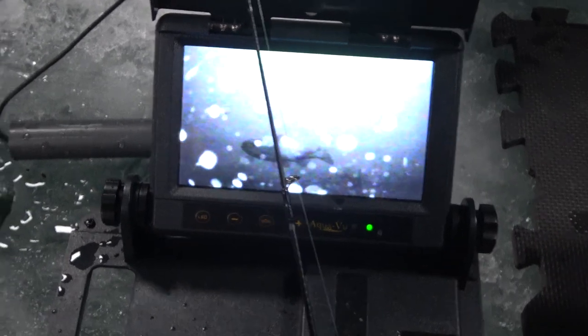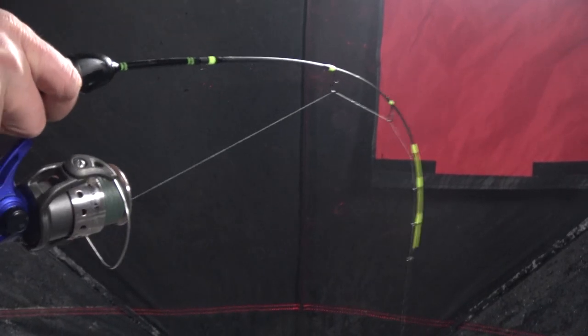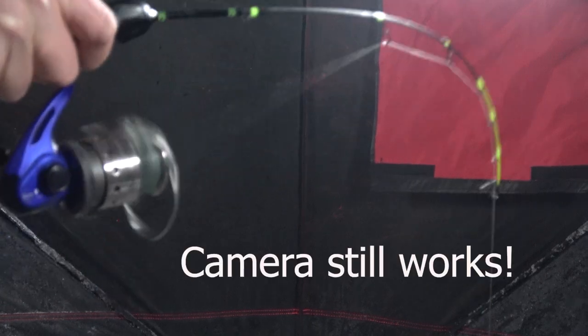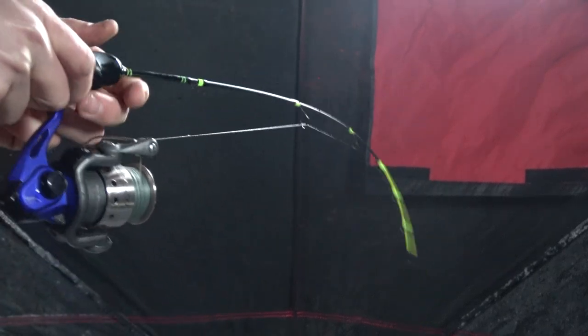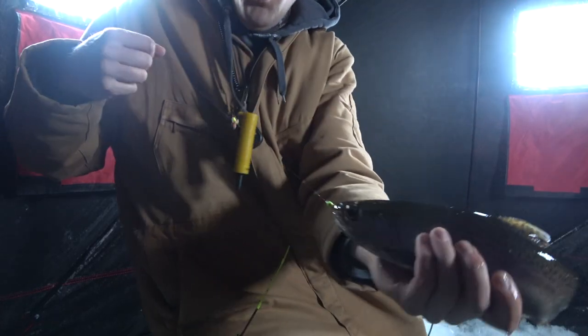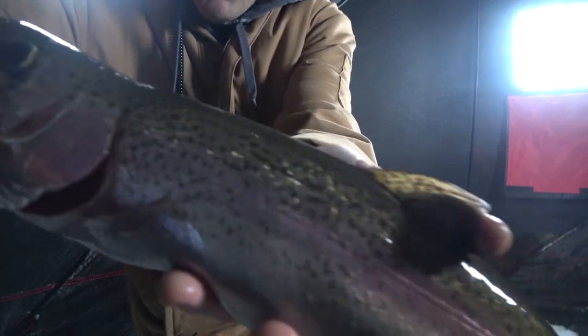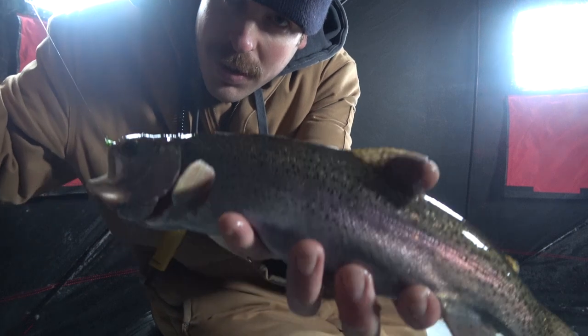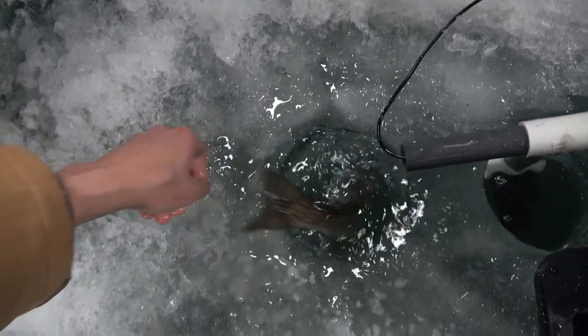I'm going to play with him here, see if he wants to eat this. Got him. Nice, that's how we do buddy. Nice, had to drop the camera but I got a rainbow hooked up. Let's see if we can get him out without tangling up everything. Wow. Look at that guy — check him out. Gorgeous. Diamond Lake rainbow on the ice. We'll get him back going down home here quick. There he goes.